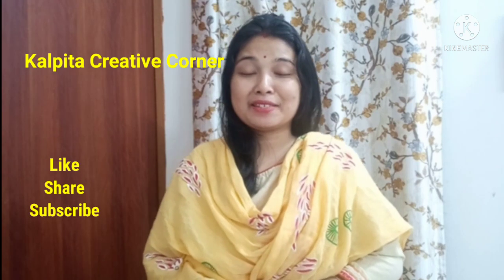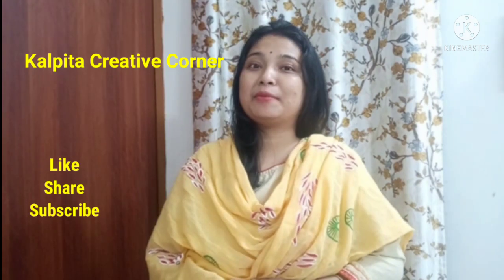Thank you so much for watching, and if you have any questions, please don't forget to subscribe to our channel.